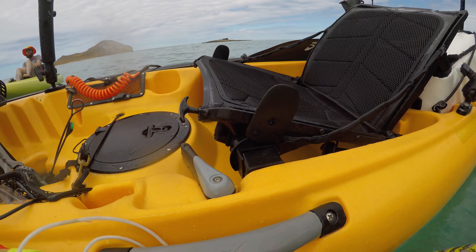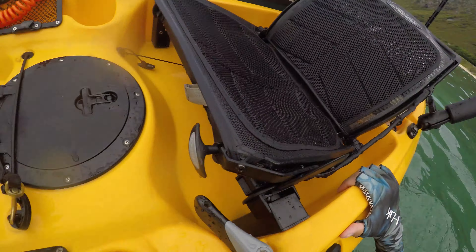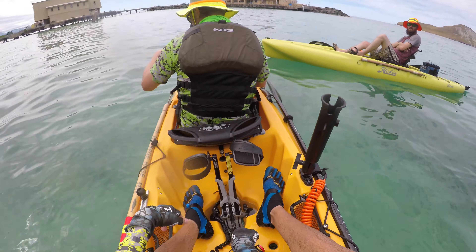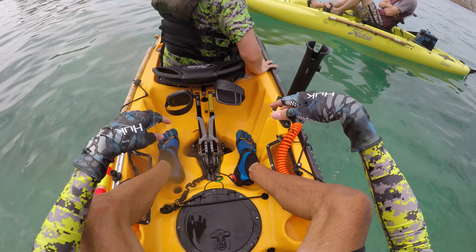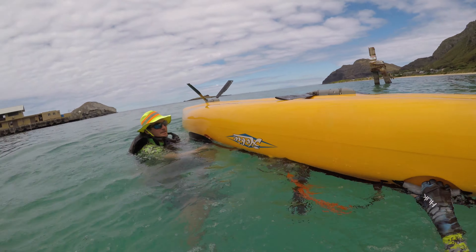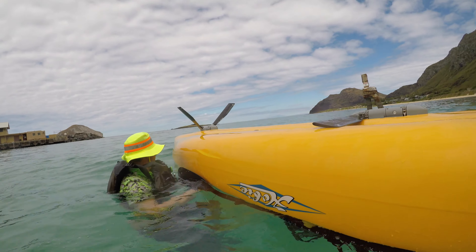Getting back in your kayak can be tricky — it's pretty high off the water. What you want to do is get your hands on a good surface, kick with your feet while you push up, and then throw your body weight across the top so that you're pulling down on one side for as little time as possible. And there we go — none of our gear even came out of the kayak because we had it all leashed.